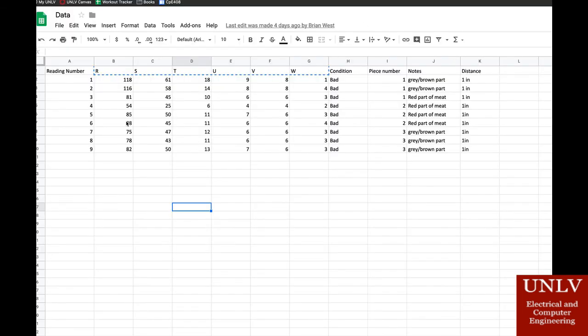Here is an example of what our data looks like. You have the readings of each one — these are the different spectrums of light that the sensor reads. The condition in this example was bad, and the sensor is one inch away from the meat. Entering these different variables into our AI code, we then built a model for it, where it can later be trained to come up with answers on whether the meat is good or bad.